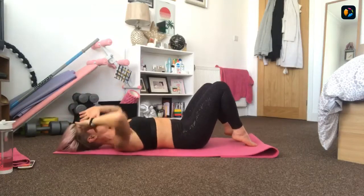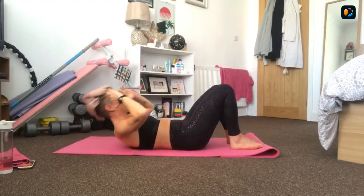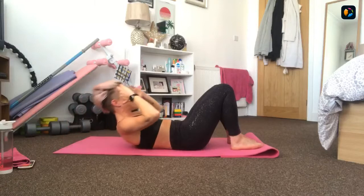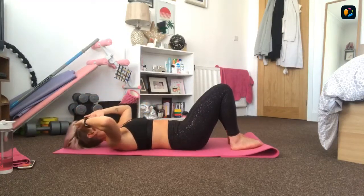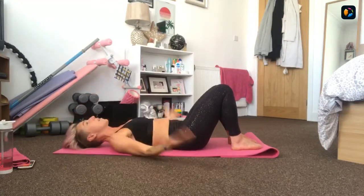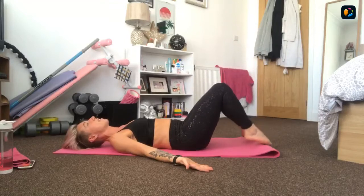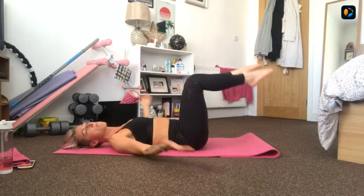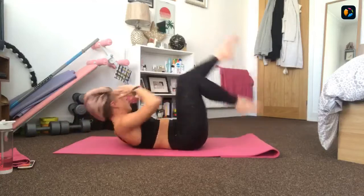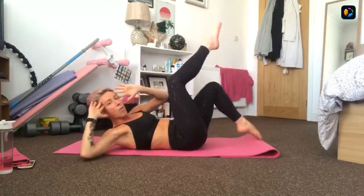Bringing your hands up to your temples, bracing the core, shoulders back and down. Brace everything nice and strong, relax the neck. We start with a two-two sit-up - coming up for two and down for two, lifting the shoulders and taking the gaze between the knees. Slide the ribs to the hips, keep the elbows wide and the chin tucked to the chest. Let's start to warm through.